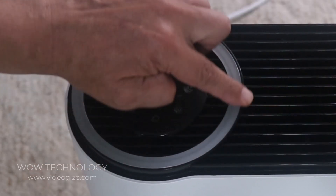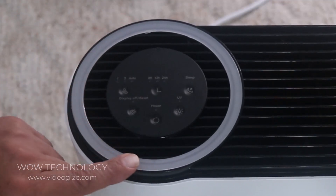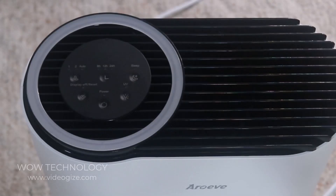This ring right here is an indicator — it's going to change as it reads the quality of air. You have blue, yellow, and red: blue means good air quality, yellow means moderate air quality, and red means poor air quality.